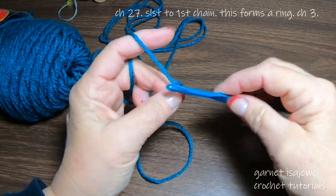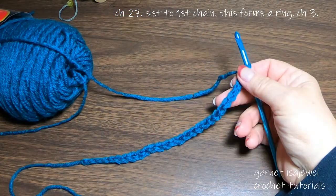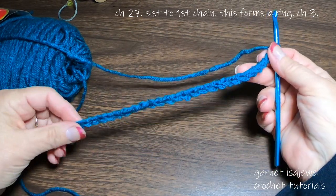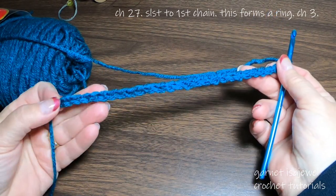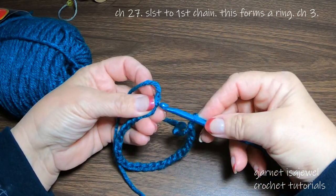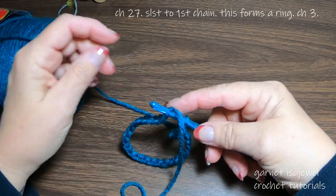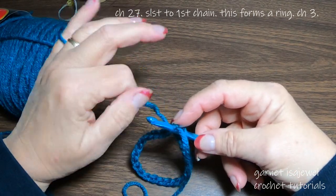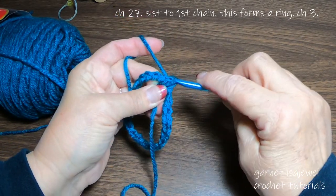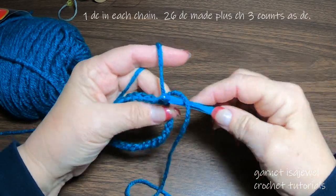Chain 27 and then we're going to slip stitch into the first chain. After we have our 27 chains, let's make sure our chain is straight. Bring the bottom over and let's create a circle. Insert the hook into the first chain. Bring your working yarn up and through the two loops on the hook, making a slip stitch.